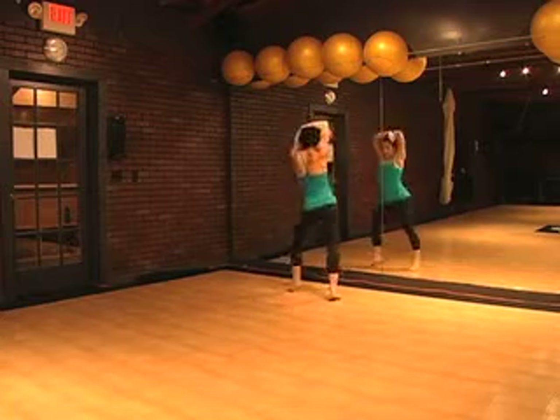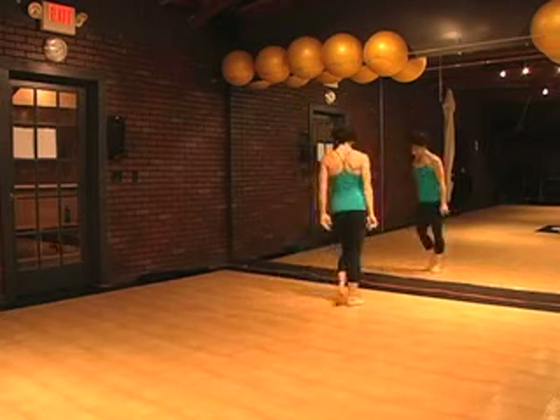From here: hip, hip, hip, hip, kick, ball change, step, touch.